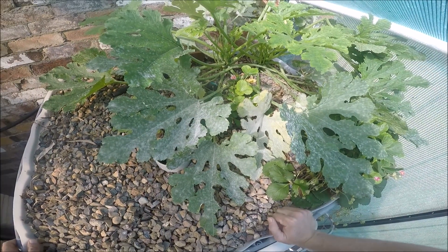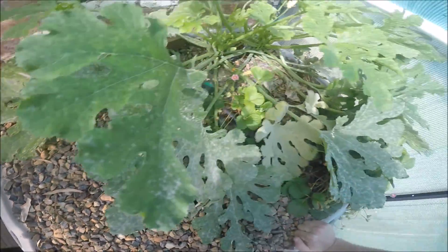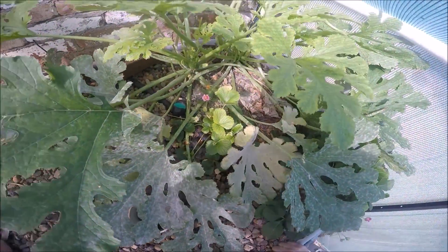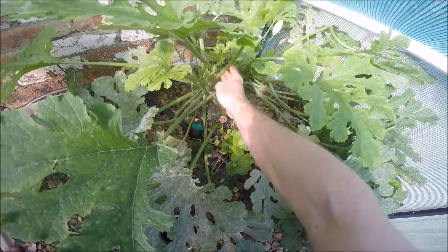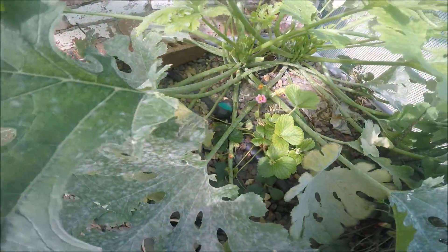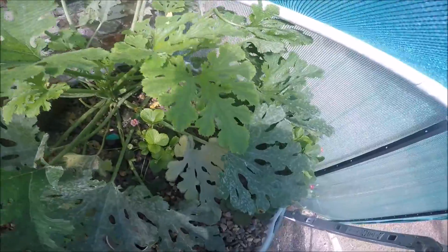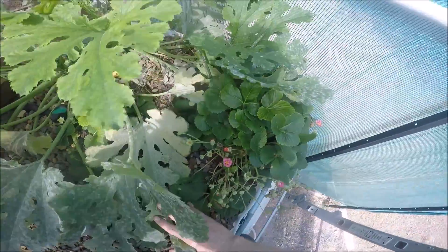Okay, this is one of the grow beds we've got going at the moment. You can see these zucchini plants - these two here are starting to flower and are really thriving.